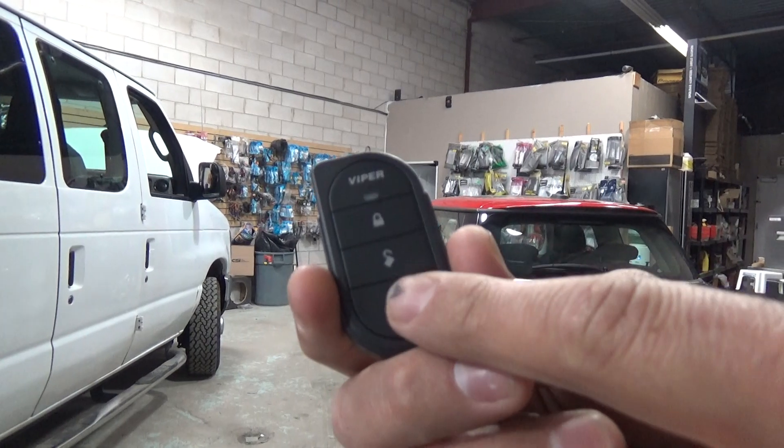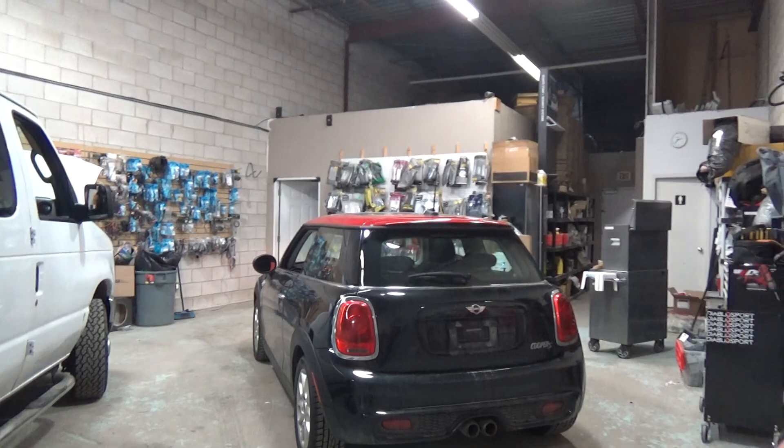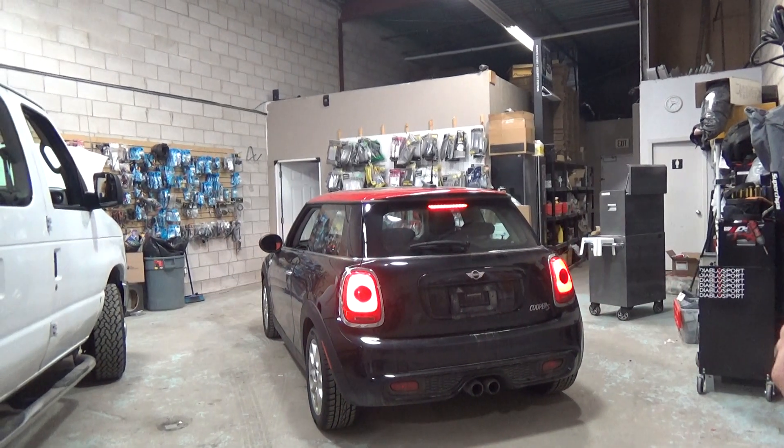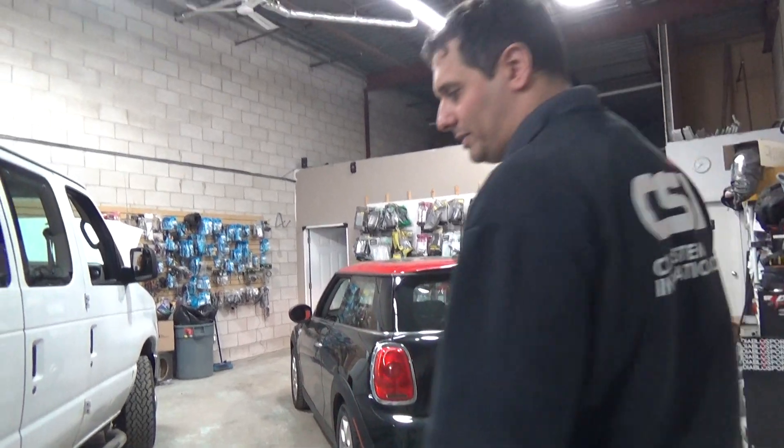We're going to press the start button, the vehicle receives the command, and in a few seconds the car will start. The vehicle will be running for the preset time that we have set for the customer.